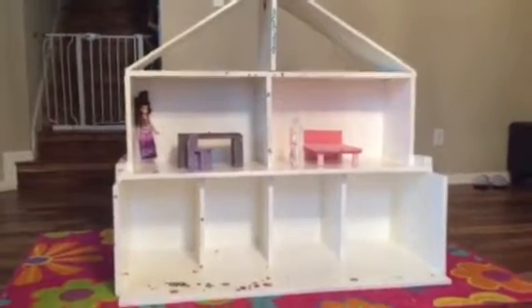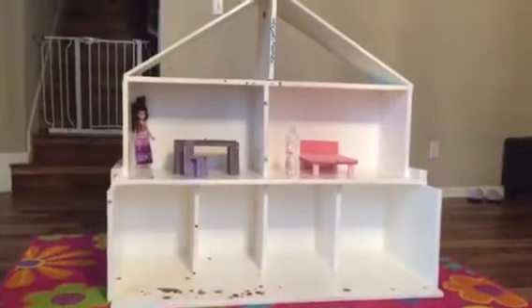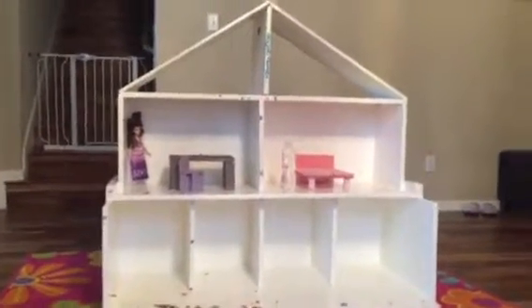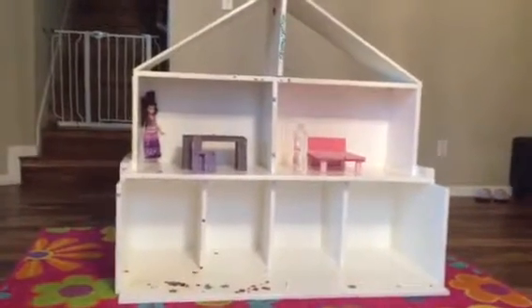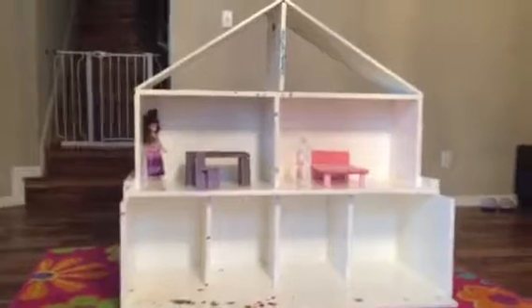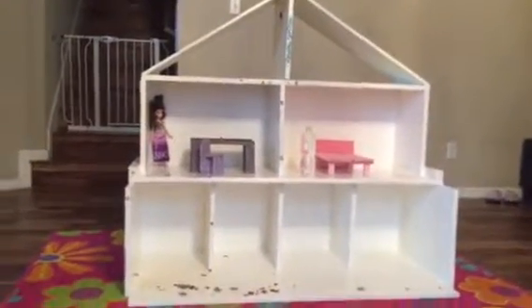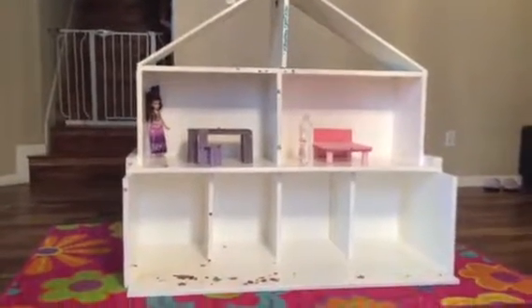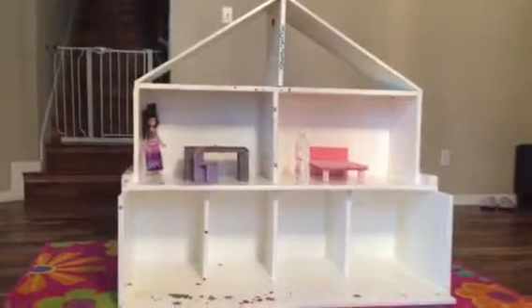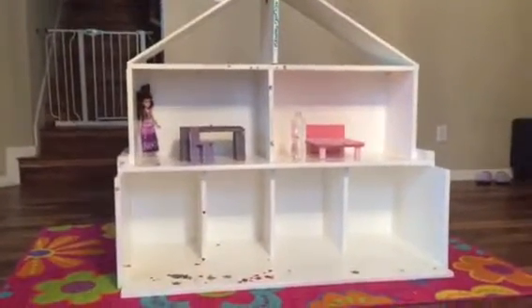Have a plan for how much work you're going to do, because I finished this project on Christmas Eve slash Christmas morning at 3 a.m. It was a real push, but it was well worth it — it was a Christmas morning surprise for my little daughter and it went over with a bang. No complaints there at all.